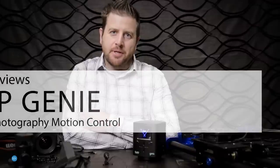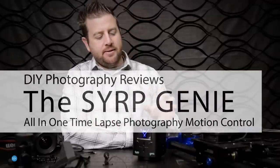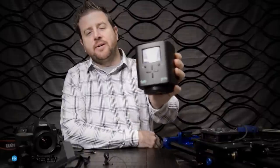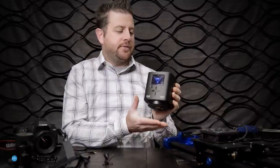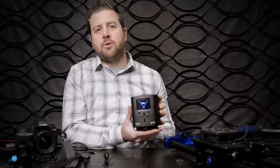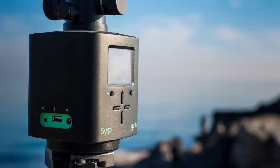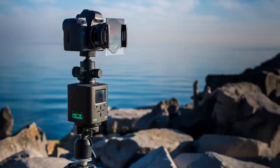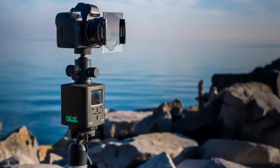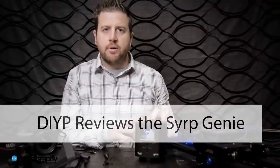My name is JP Danko. I'm a commercial photographer at BlurMediaPhotography.com and this is a review of this little monster here for DIYPhotography.net. This is a Syrup Genie, which is marketed as all-in-one motion control for time-lapse photography. There's also a written review for this over at DIYPhotography.net — just click on the link at the bottom there and that'll take you over to the written review.